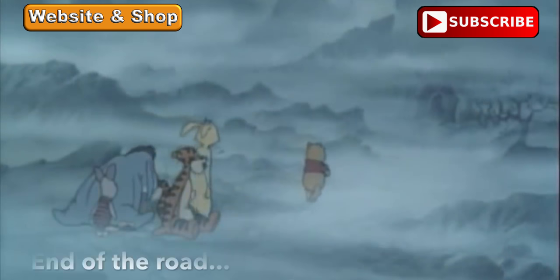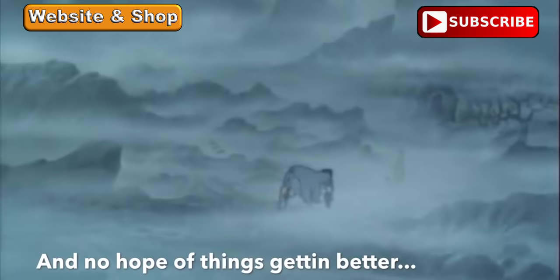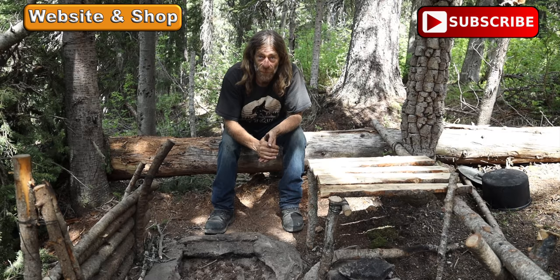End of the road, nothing to do and no hope of things getting better. Thanks for watching Ovens Rocky Mountain Bushcraft — hope you enjoyed that and keep your eye out for future videos.